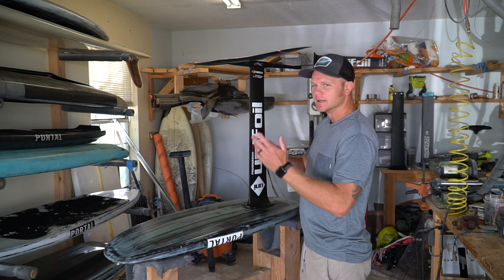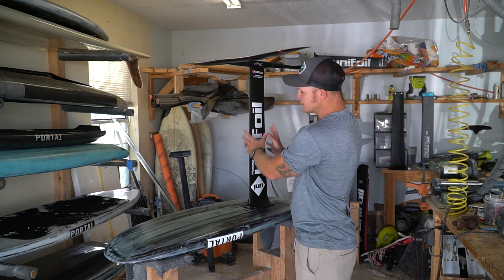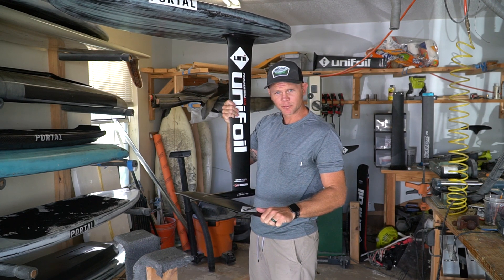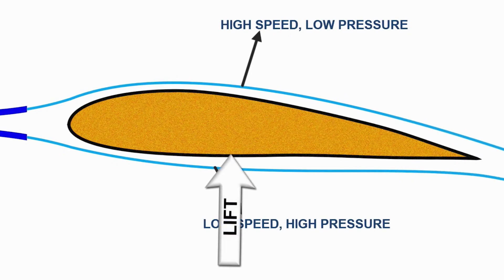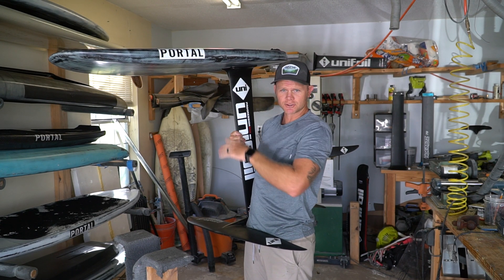My name is Mike Pettigo and we're going to briefly go through some of the most common questions that us foilers get asked on the beach. This is a hydrofoil setup — basically an airplane wing that goes underwater. Once water moves over this surface it creates lift, which then allows the rider to stand on top of the board and control the foil.